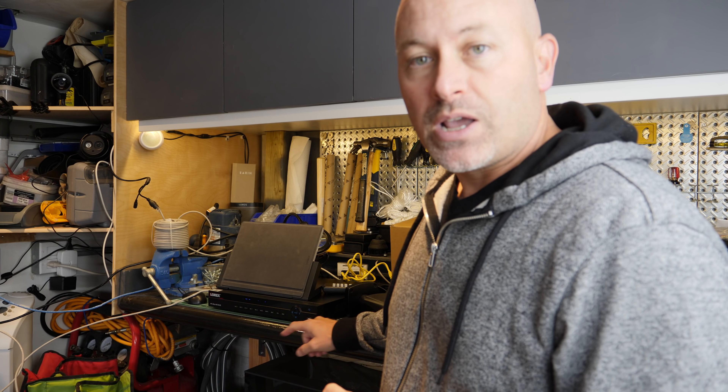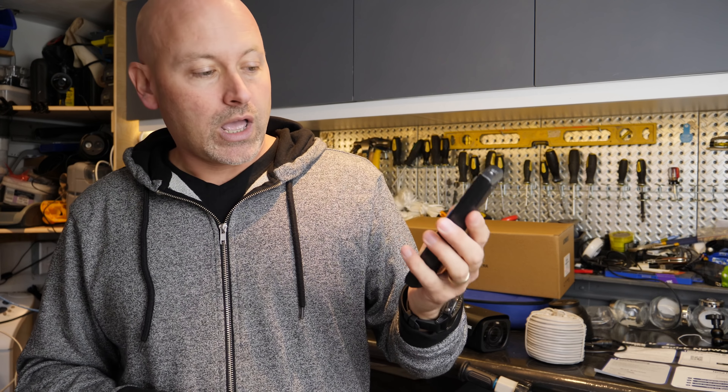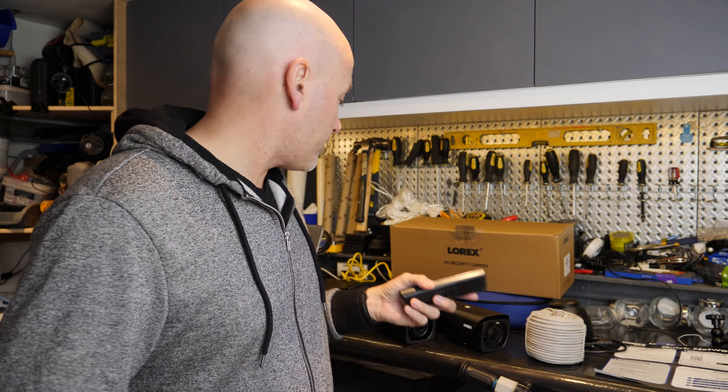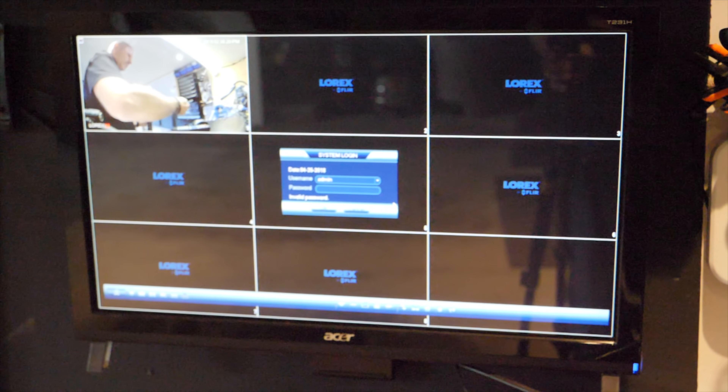I'm just getting ready to set it up completely — I've pulled it out and you can see behind me here I've got it on my bench. I was able to power it up and plug the cameras in just to make sure they're all working, and there's really no configuration needed out of the box. Literally I dropped it here, plugged it into power, took the four ethernet cables that came with it, plugged them into each of the cameras, and everything was up and running. It also comes with a remote control which lets you switch between views, fast forward, rewind, and a little computer mouse to work with it on screen. I have it hooked up to an HDMI monitor, which booted right up into a screen where I could view all four cameras.